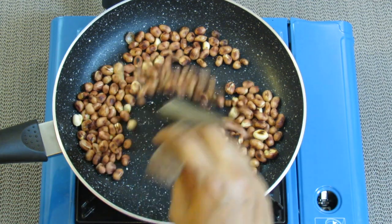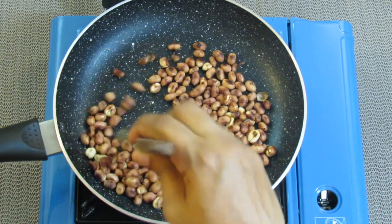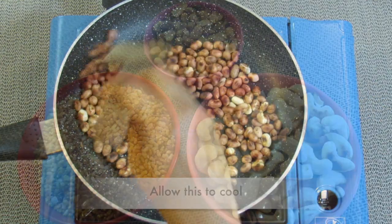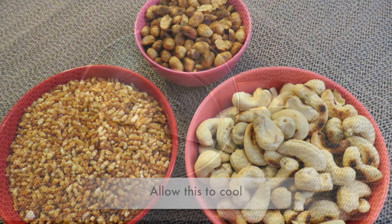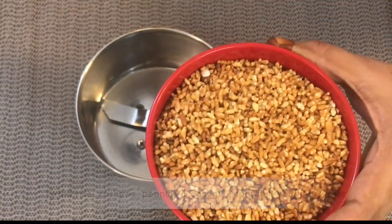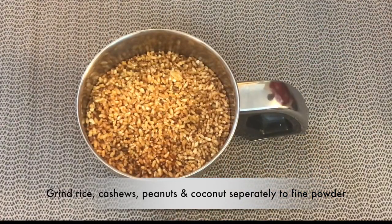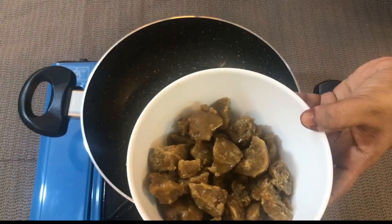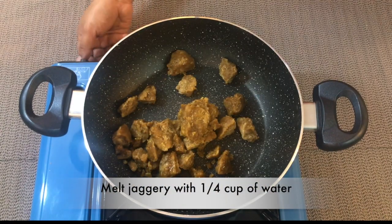The peanuts are almost done now. We have to remove the skin before grinding. Our roasted ingredients are ready — now we can grind them to a coarse powder. Grind all the ingredients separately, otherwise we will not get the right consistency.